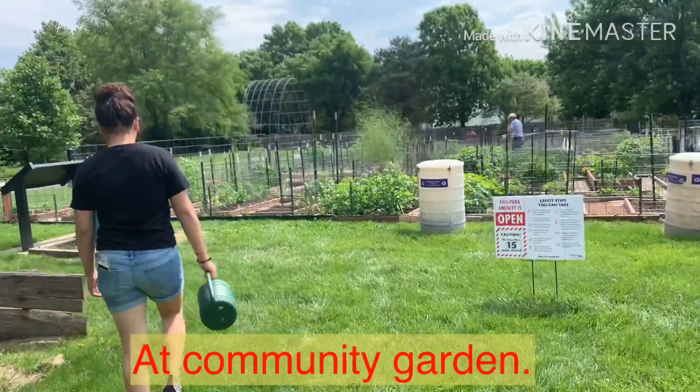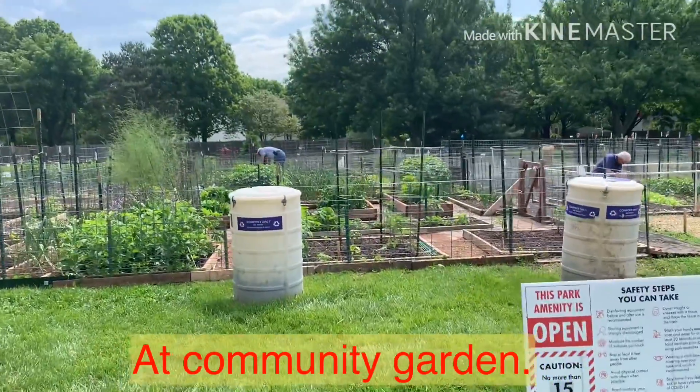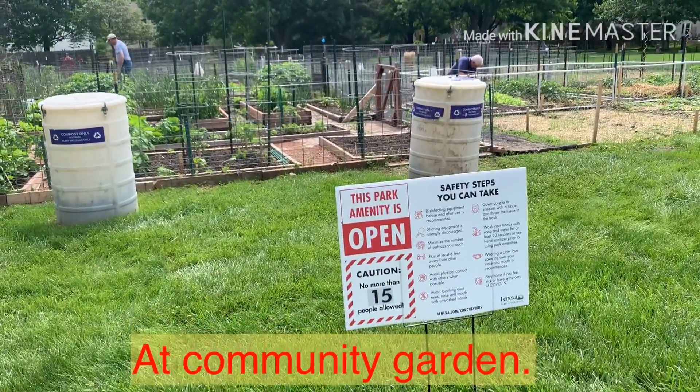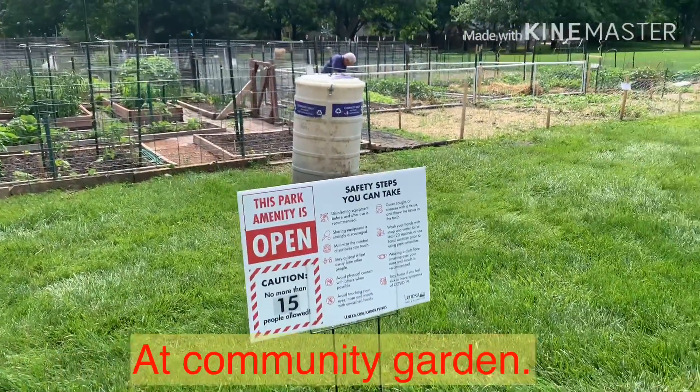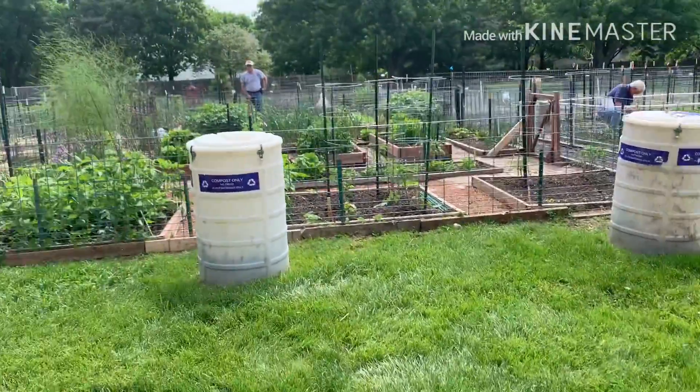Ito kami ngayon sa community garden. This park amenity is open. So meron silang safety steps here.